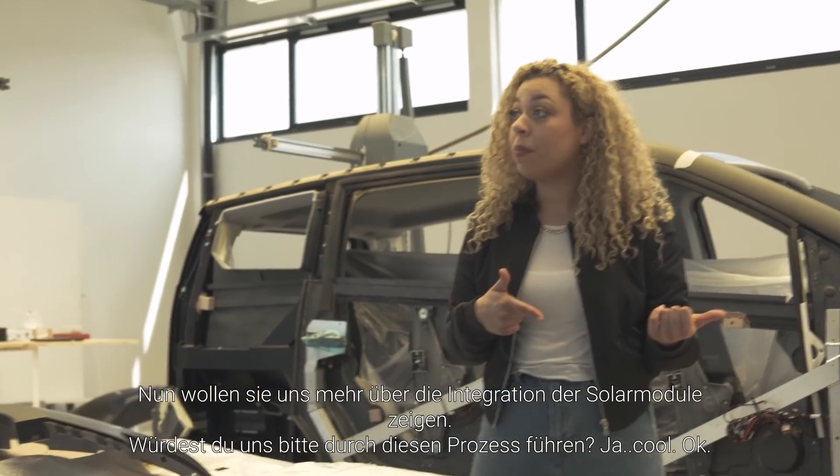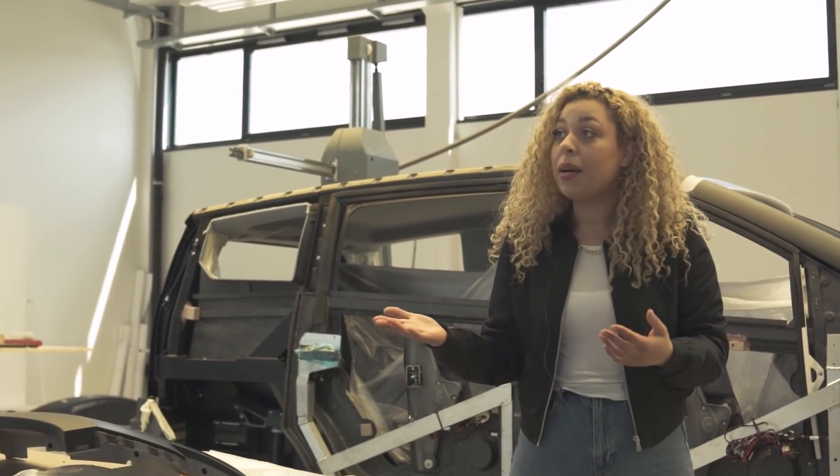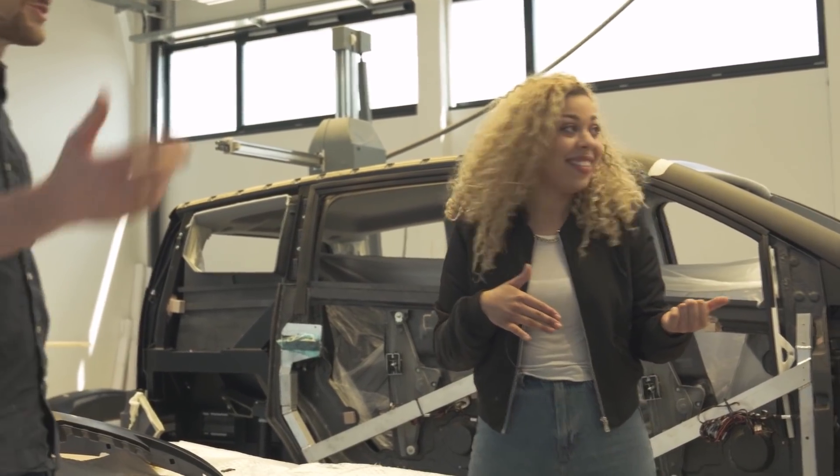They want to show us more about the integration of the solar panels. Do you mind walking us through that process? No, of course.